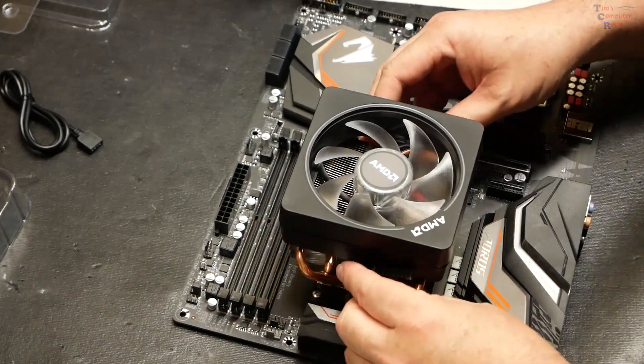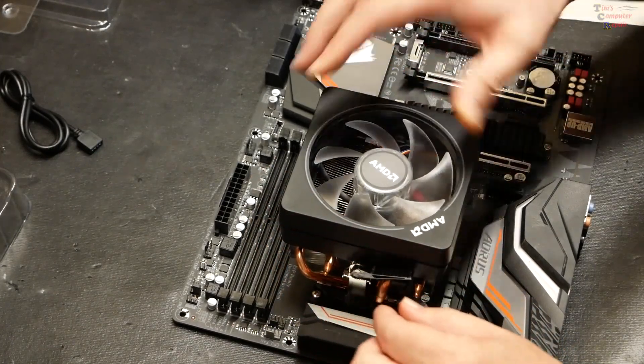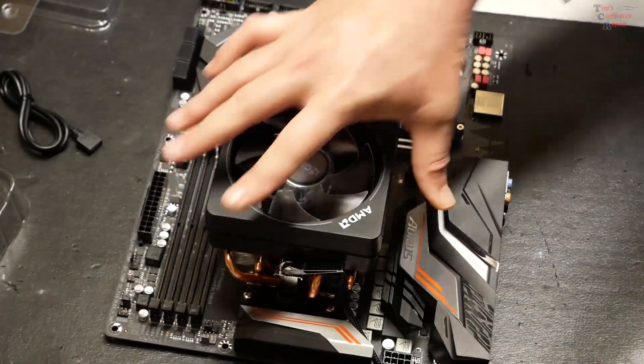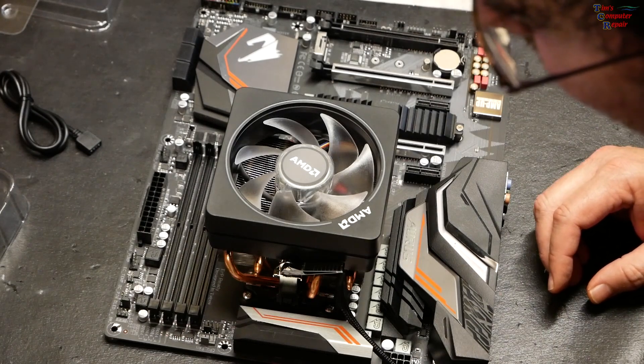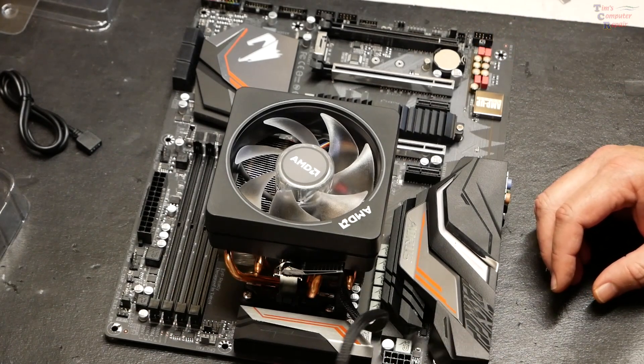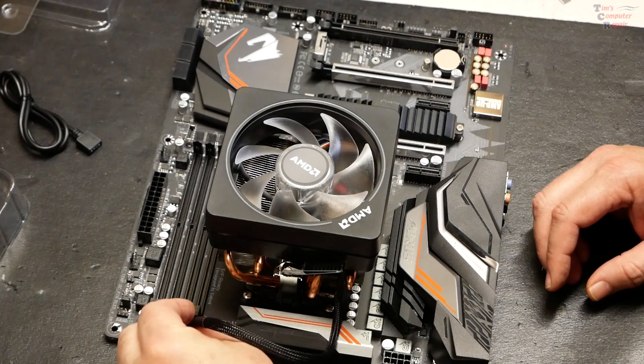Our heat sink is now firmly on the motherboard. And let's not forget the most important thing — we're going to hook up our CPU fan, which goes right here.